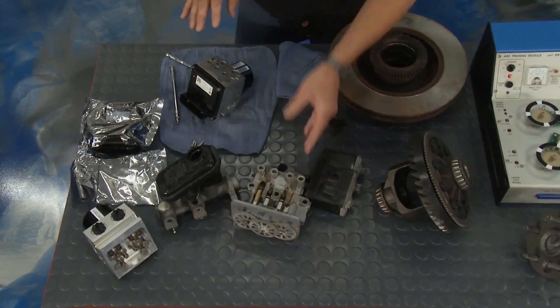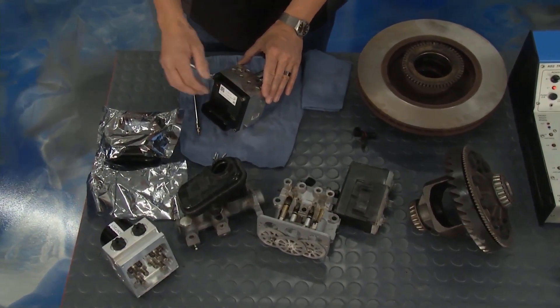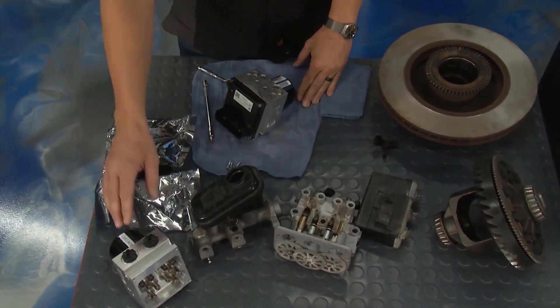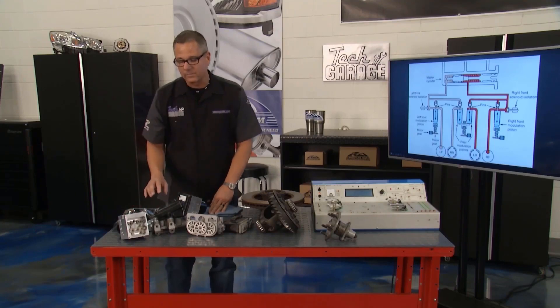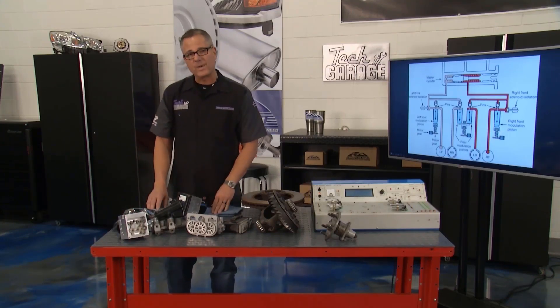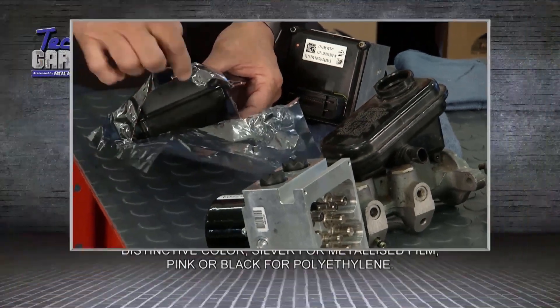Our unit had an actual electronic brain problem, so we had to go to Rock Auto and order a new brain. They usually stock the unit itself. We got that and some wheel speed sensors. It actually comes in a static bag so you don't expose it to static electricity.